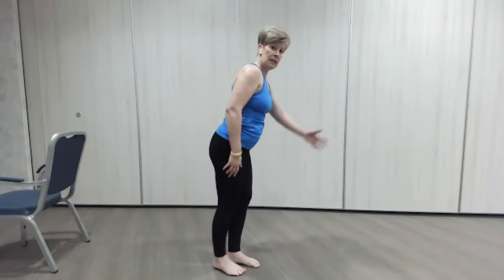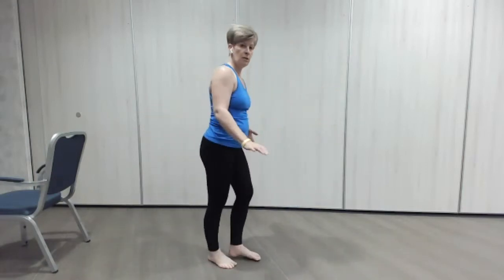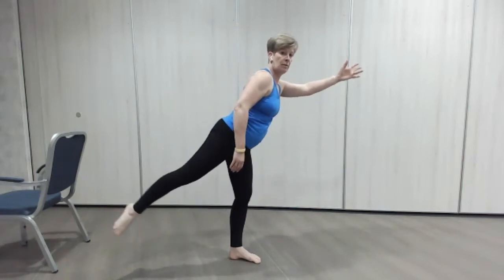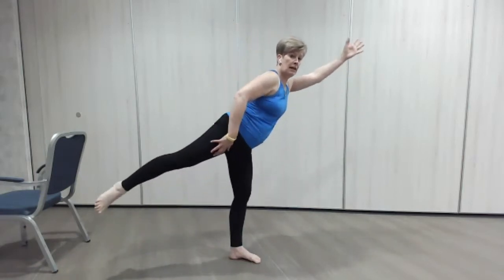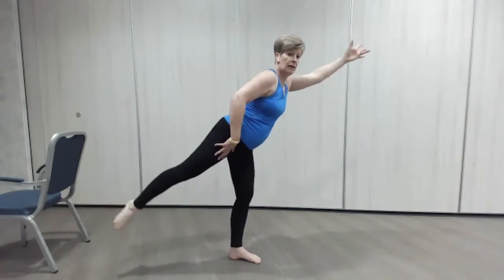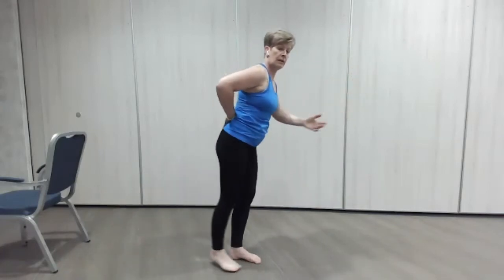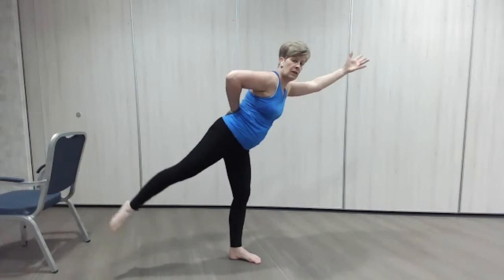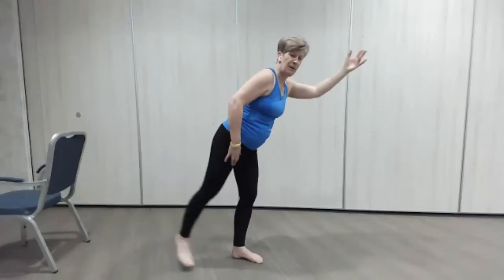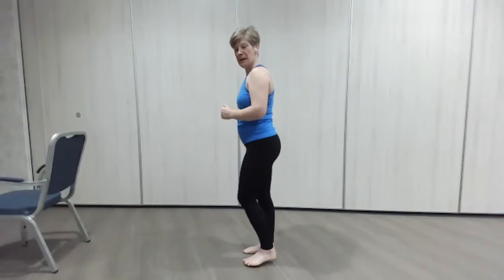We've done these before — a little hip extension. This might be where you want to have the chair so you can hold on. One arm goes out, one leg goes out the back — here we go, same leg. There's a little bit of a superman move — reaching, just make sure the body tilts forward. Here we go, reach — really reaching out with that hand and out with the leg. Stay on the same side, one more. Good, now we're going to change to the other side.